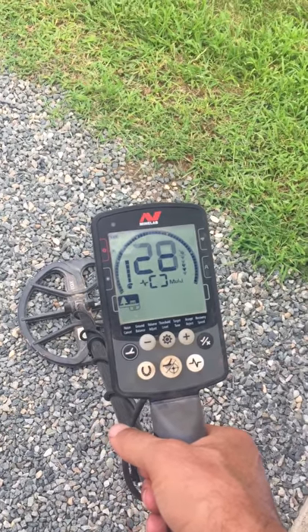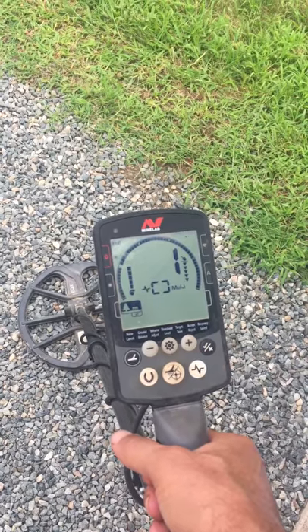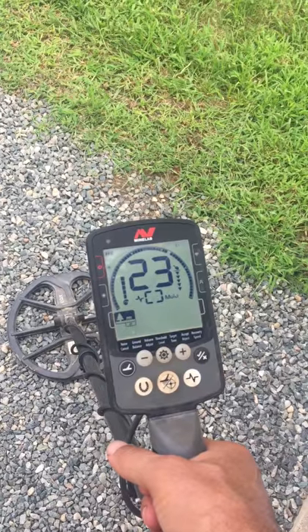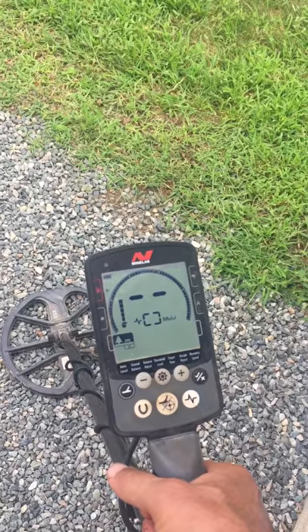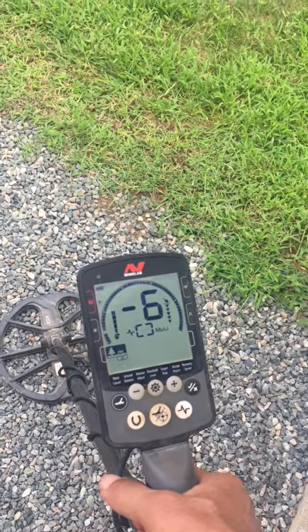Hey everyone, it's been a while since I've shot a video. Part of the reason is it's just been way too hot here this summer in Connecticut to really get out and do any real coin shooting. But I've been doing a bit of beach hunting and I discovered something that I wanted to pass along to everyone.